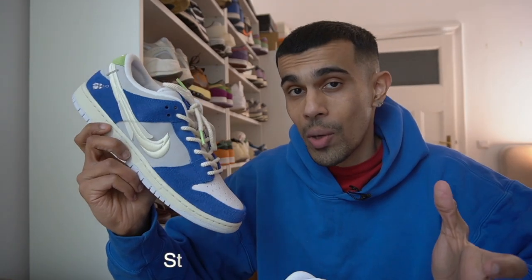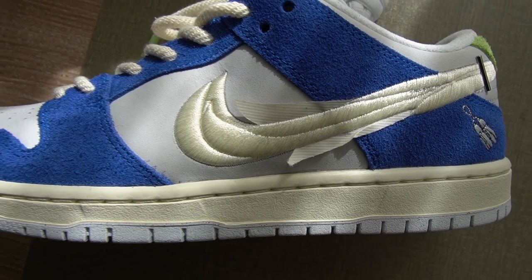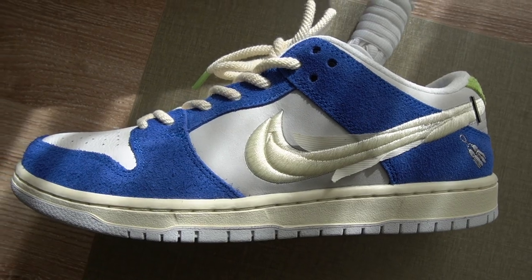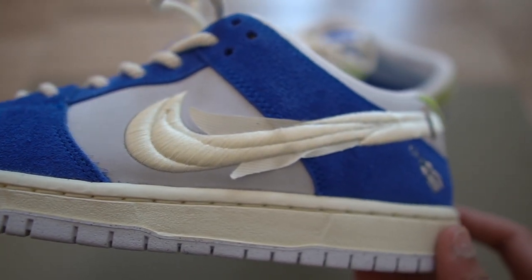Let's see how much these go for a year from now. If you guys are interested in copping, I will leave a StockX link in the description. Overall, these are surprisingly one of my favorite shoes to release this year, and definitely my favorite SB Dunk. Not only is it just very nice looking — the way they managed to incorporate that Gardenia design into the shoe is just absolutely fire. Great colorway, great execution, great storytelling. Nike SB, you guys killed it with this one. Definitely a cop.